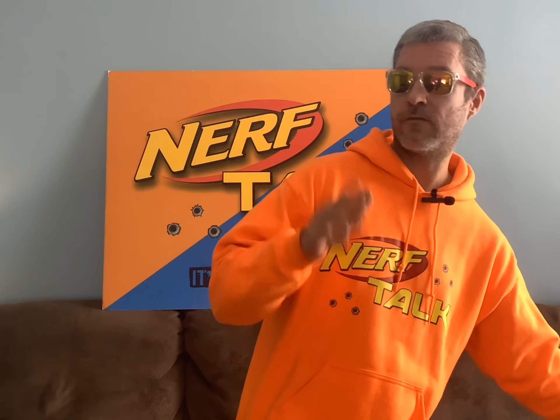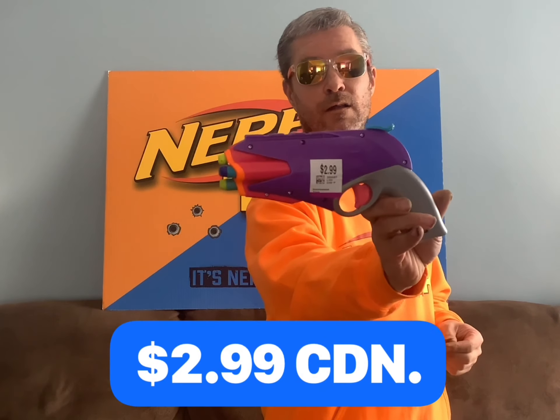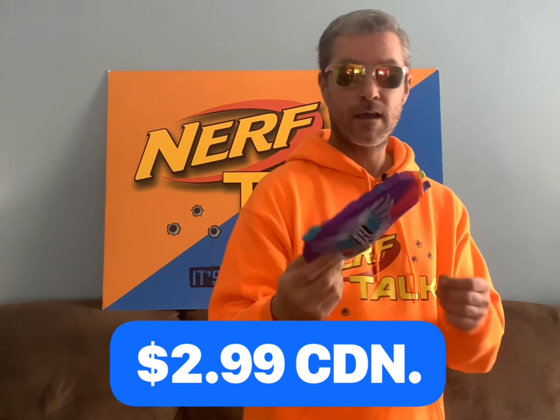Now this next blaster is a very cool blaster for a very cool deal. It's a Rebel blaster — it's called the Hammer Prime — and I got it for $2.99. The condition is really good and I love Hammer Prime blasters. The Rebel series has some pretty good Hammer Prime blasters, and I thought for $3 I had to pick it up.